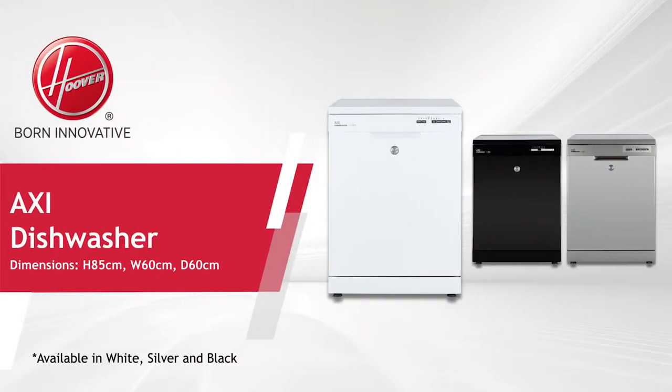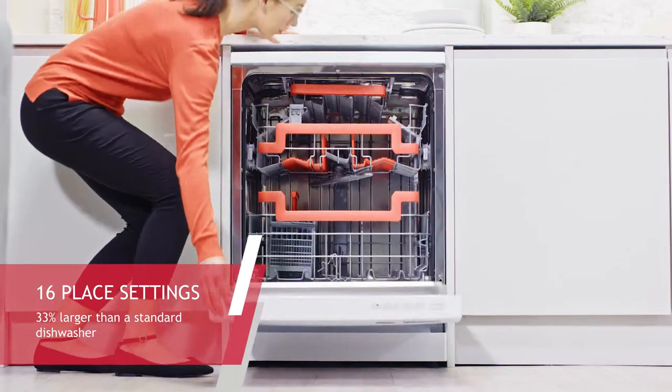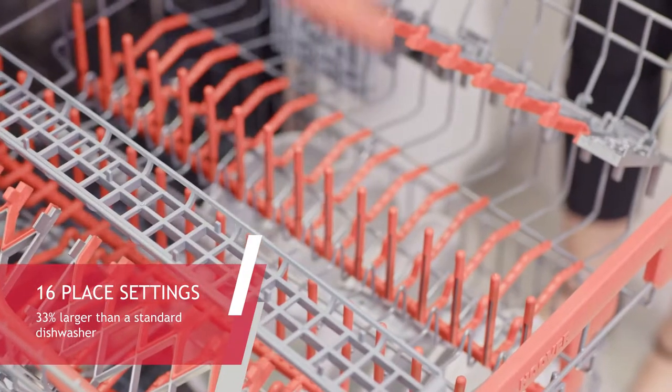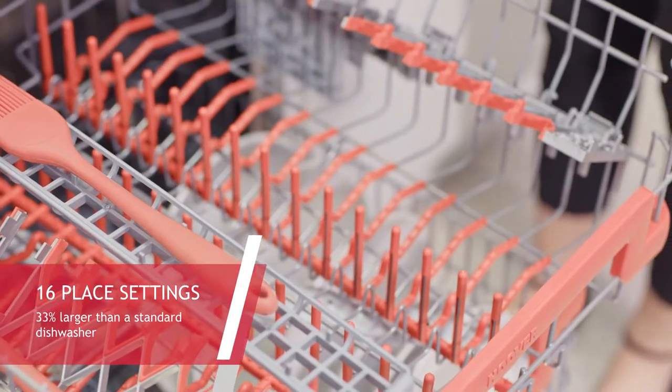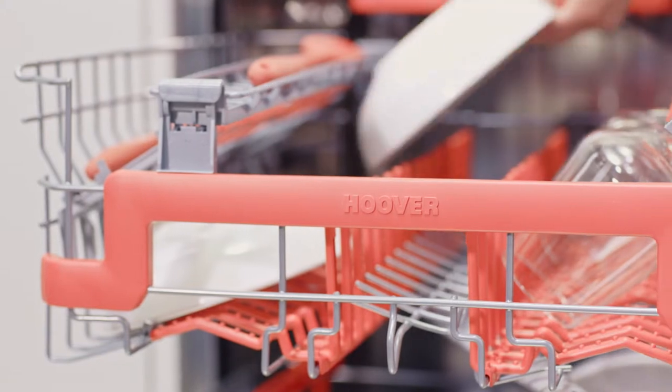This impressive dishwasher is part of the Hoover Axie range. The large 16-place settings capacity is 33% larger than a standard dishwasher and allows you to wash up to 176 items in one load, making it a great benefit to any family home or for those that like to entertain.